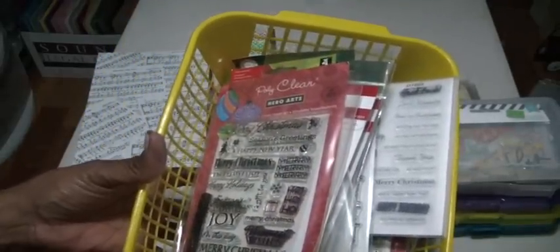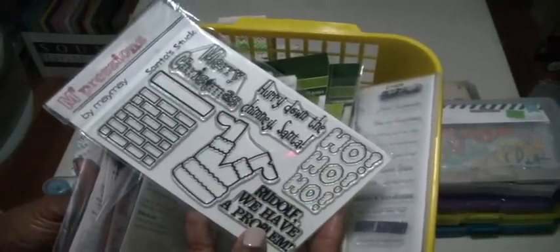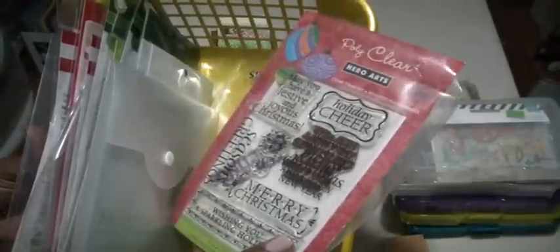I pulled out some Christmas stamps that I've had for a long time and have not used, especially for making cards — I want to be able to stamp the inside. Here is a stamp set I won from Maymay Made It in a giveaway, and I have yet to use it. And these are some Unity Stamp art stamps — I pulled them out for all the different Merry Christmas and Happy Holidays sentiments on them.